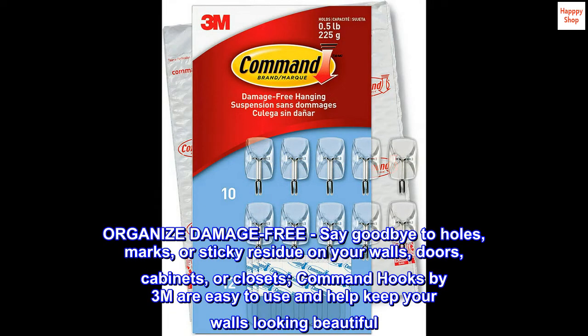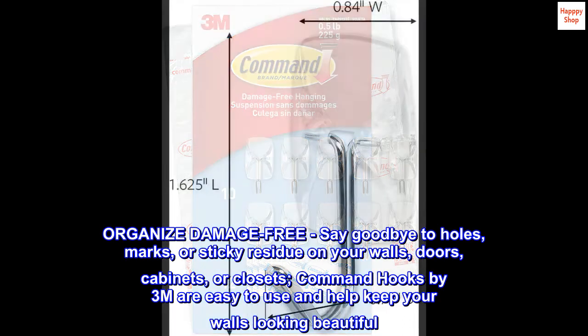Organize damage-free. Say goodbye to holes, marks, or sticky residue on your walls, doors, cabinets, or closets. Command hooks by 3M are easy to use and help keep your walls looking beautiful.